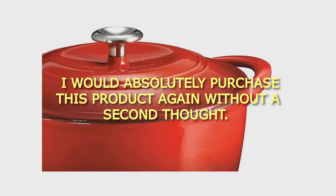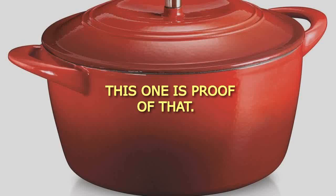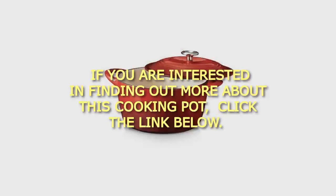I would absolutely purchase this product again without a second thought. You don't need to spend a fortune for an outstanding Dutch oven — this one is proof of that. If you are interested in finding out more about this cooking pot, click the link below.